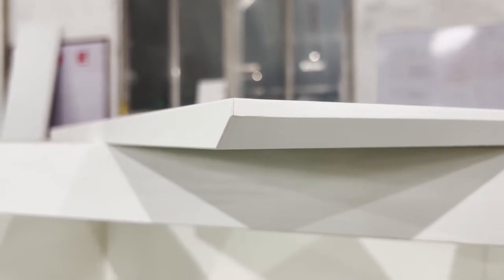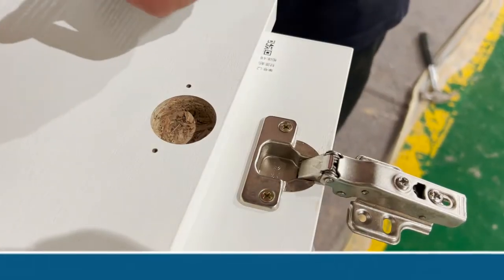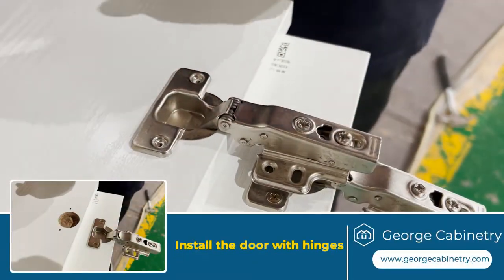You can use the hinges to connect the board and the door. The holes are drilled in the door panels. Fix the hinges with screws on the door as well as on the carcass.